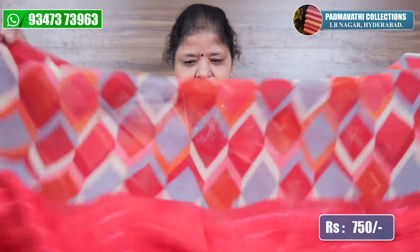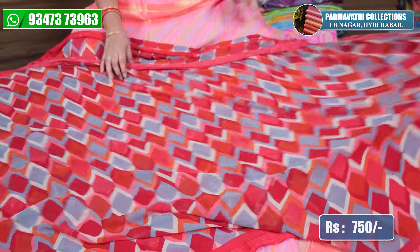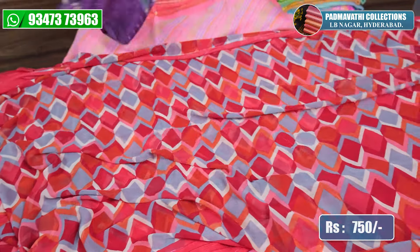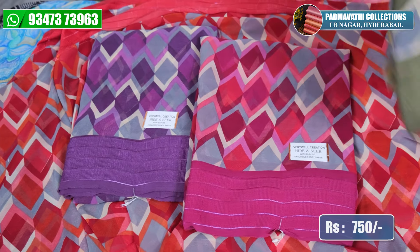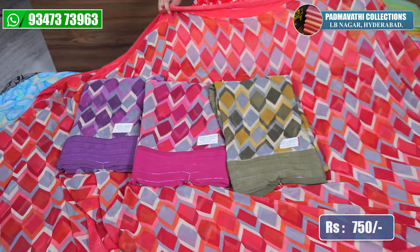This is very lightweight and comfortable fabric. Here are the colours: jamu, bottle green — there are 4 colours. The price is 750.